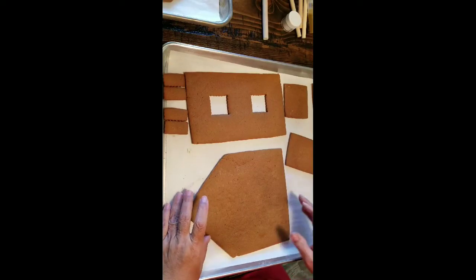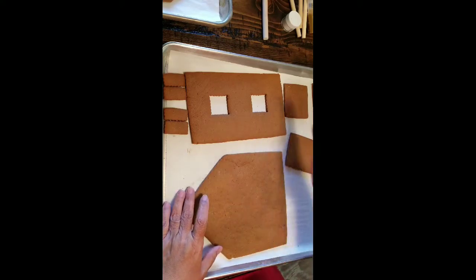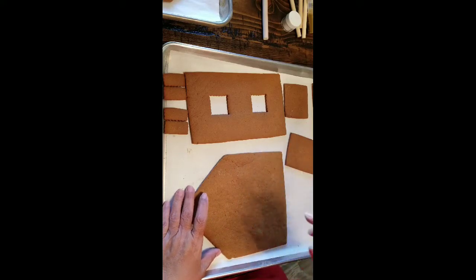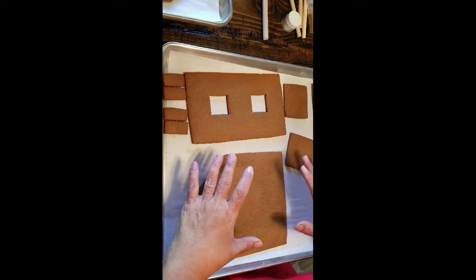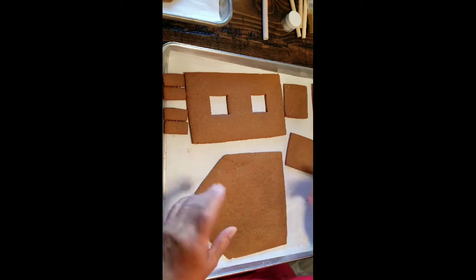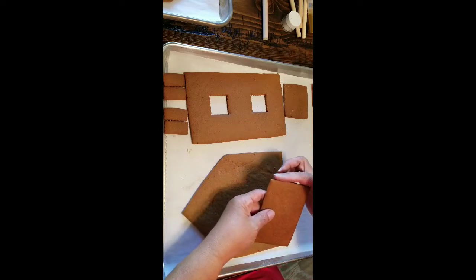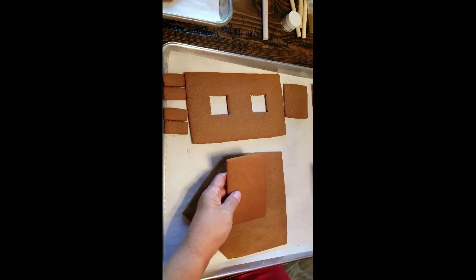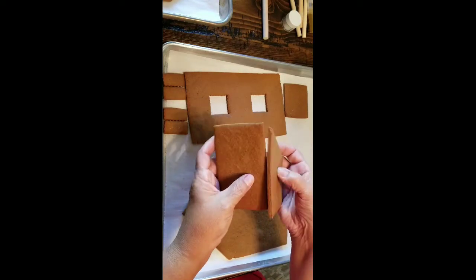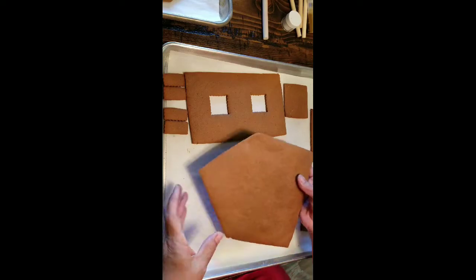There are many steps to this and this one is super important. You've cut your pattern, you baked them, they're cold, they're hard, they're ready to go. But in the baking time they kind of breathe — they puff up and then come down, and that's what you want. However, you'll see some of the pieces are not plumb, not level, not flat. If you try to put them together you're going to see gaps, and we don't want gaps.